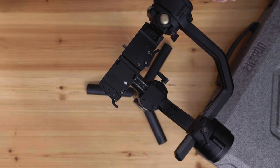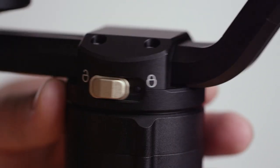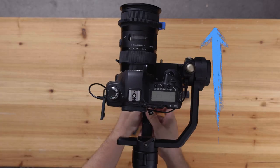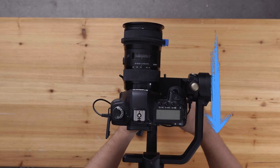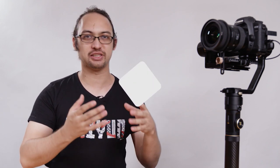Finally, let's balance the pan axis, which pans the camera to the left or to the right. Simply loosen this screw on the pan axis arm. If the gimbal swings counterclockwise, you'll need to move the pan arm forward. If the gimbal swings clockwise, you'll need to move the pan arm back. You may need to repeat this process until your camera setup remains in its position. But this was the traditional way of adjusting the pan axis. There is an even better, more exact way to adjust it that will remove all jitters or not-perfectly-balanced issues.